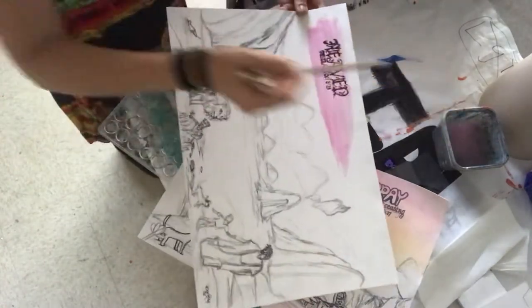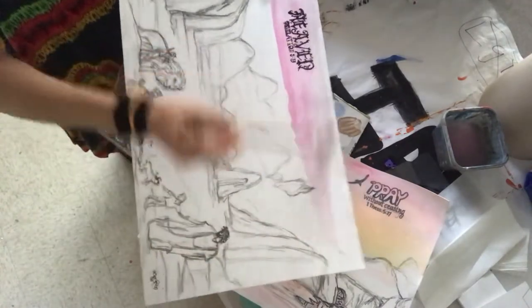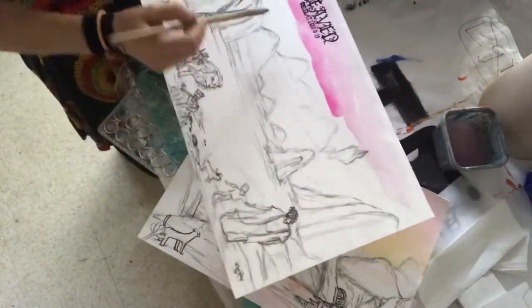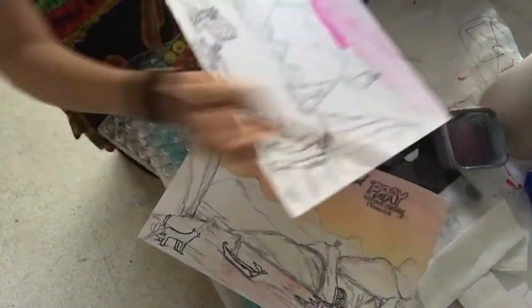I have a canvas where I did this with acrylic on my YouTube channel as well. Now, why we're doing the background first is because you can then overlap the background to the foreground, and then you layer your hills with black on top. So if you go out of the lines right now, that's fine.